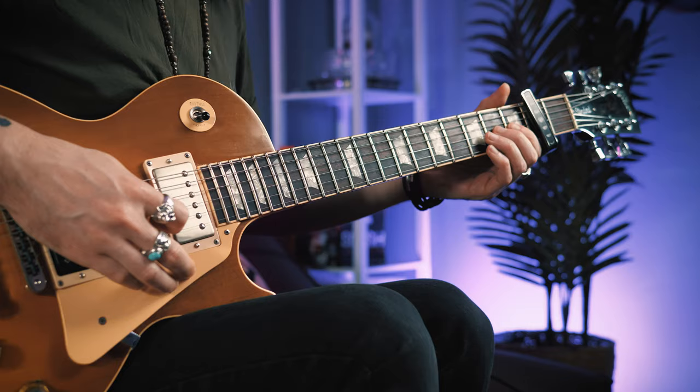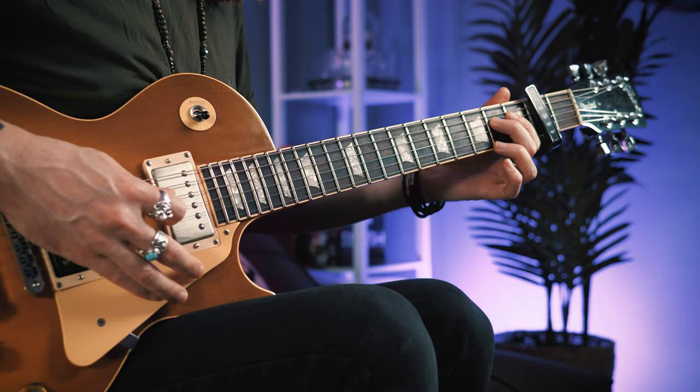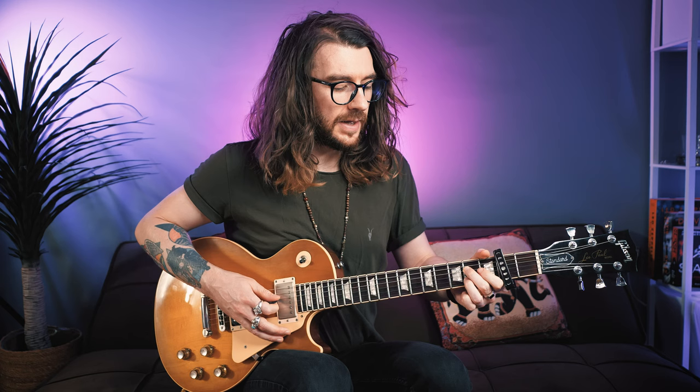Same again with that E7 chord. Then we've got this kind of Page-esque, Stevie Ray Vaughan, Whole Lotta Love lick. Slide from the second fret of the G up to the fourth fret. Index finger on the third fret of the B, and then back. You can pull off to the open. Then pull off from the second fret of the D to the open, and then pick the second fret. Then add your third finger to the second fret of the B to create an A7 and kind of rake over.